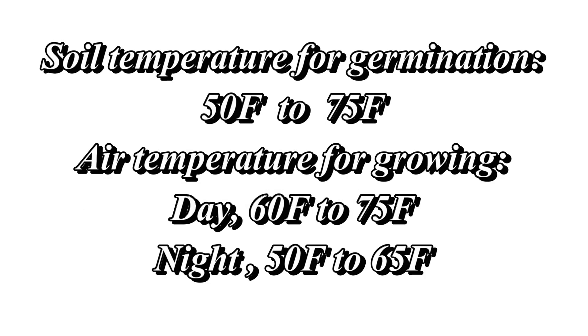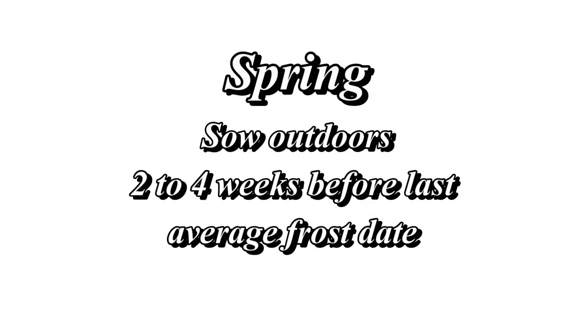One thing about growing Chinese cabbage in general is it is not tolerant of heat, so make sure you're sowing this at the right time of year. Typically that's going to be in the very early spring or very late summer so that it will have an ideal growing temperature going into fall. Make sure your soil temperature is anywhere from 50 to 75 degrees Fahrenheit and that it will be growing during day temperatures of 60 to 75 degrees Fahrenheit or at night from 50 to 65 degrees Fahrenheit. I like to sow seeds directly into the soil rather than starting them indoors with grow lights, hardening them off, and transplanting — I don't think bok choy needs all those extra steps.